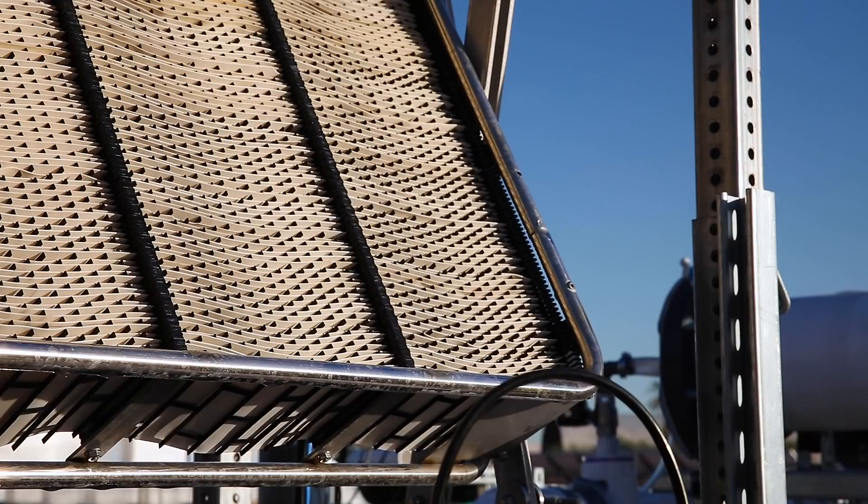When the membrane is dry it captures CO2, and when it's wet it gives the CO2 back again. That's why we move it from inside the box, where we can make it wet, to outside in the air where it can dry and pick up CO2.